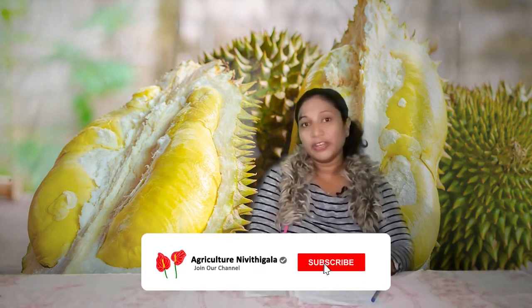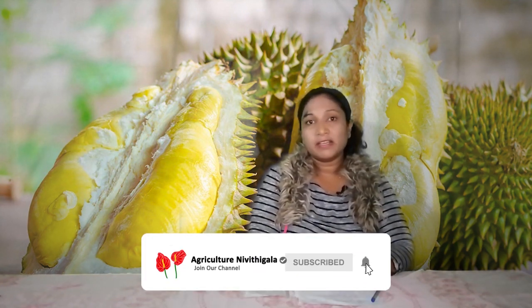If you want to see the video, please check out the video.